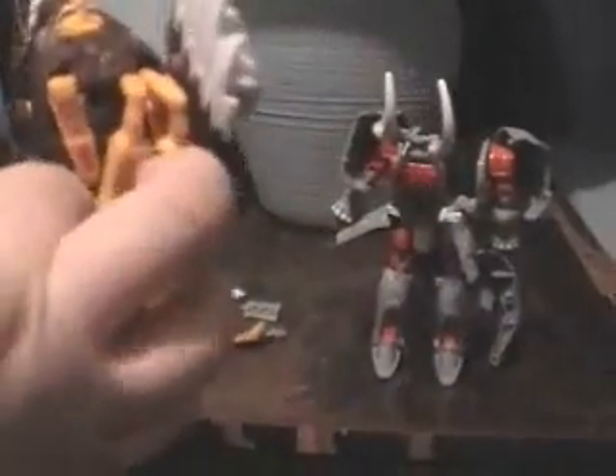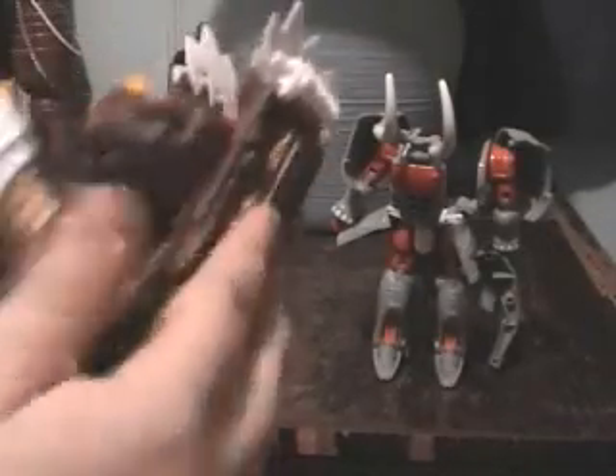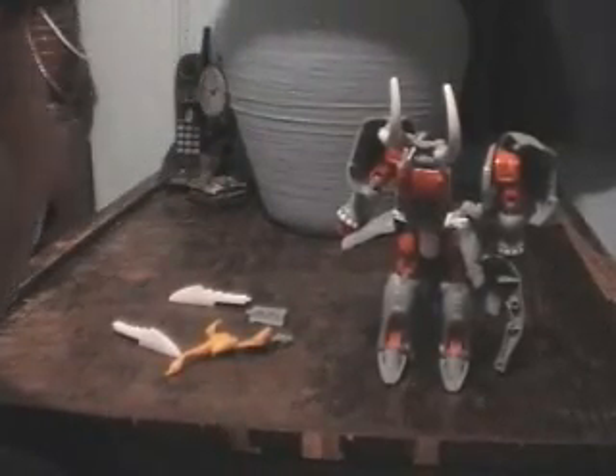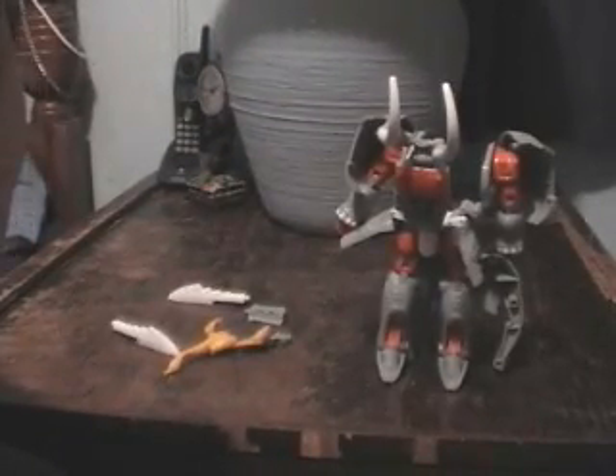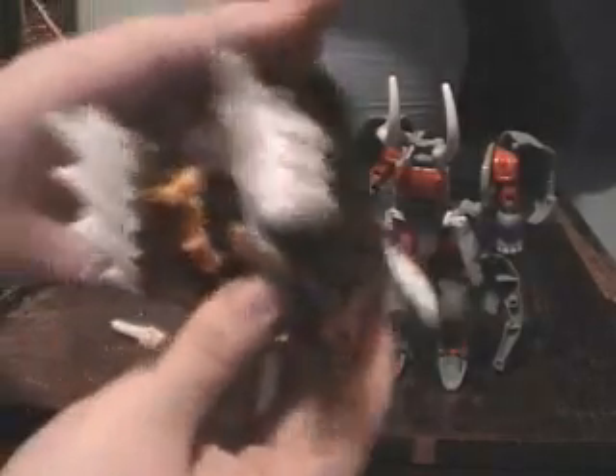Then carefully fold it over — I can't stress enough, carefully. And then repeat: hole, and then tab. Maybe that's what they meant by doing that, but I don't know. I guess you can take Prowl's legs and kind of tuck them back a little like that. It's probably not how they meant you're supposed to do it, but let's try this.